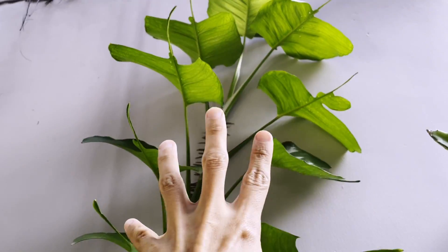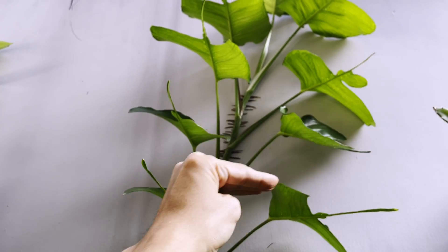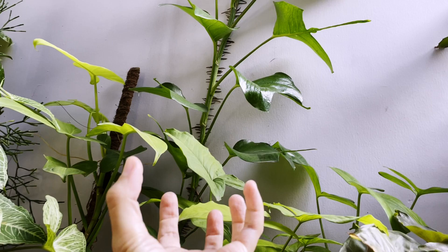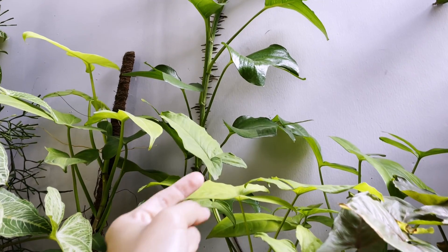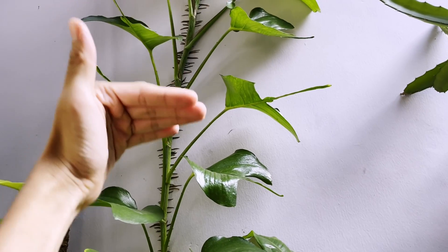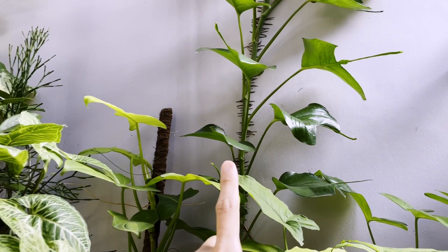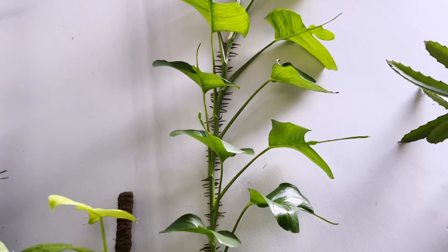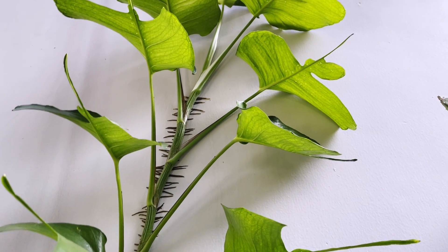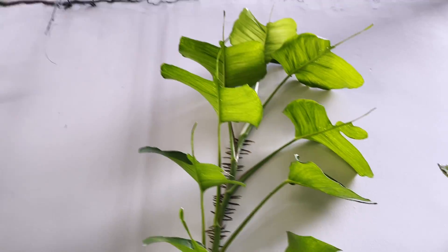If you don't have a wall for it to climb on, you can chop the top off where you have the bigger leaf and pot it down below on its own, then let it grow up a pole. When it gets bigger and bigger leaves, repeat — take off the top again and keep propagating until you see those big fenestrated leaves. You can actually fool them into thinking they are climbing high up by just keep propagating them, in case you don't have wall space to grow your aroids.